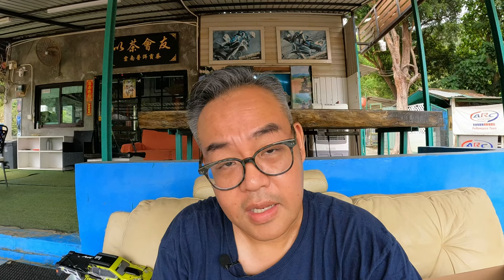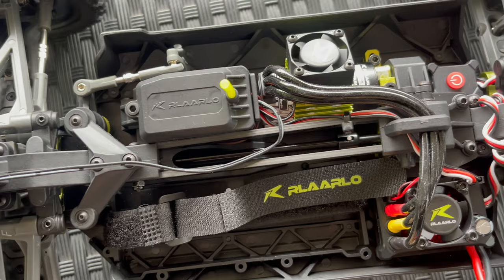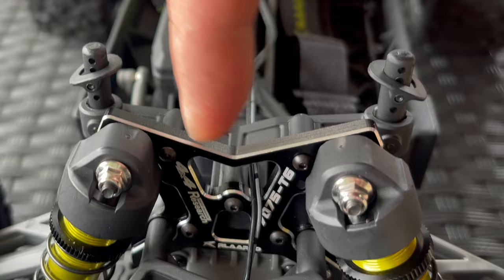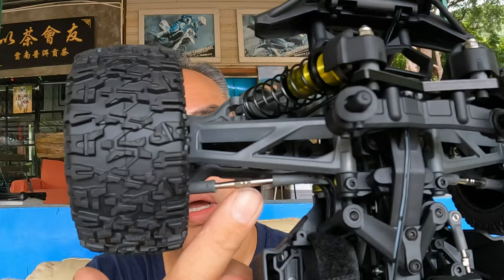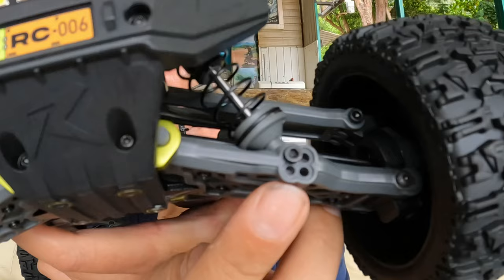There's a 2200mAh 35C discharge battery inside the car. I have a feeling that might be a little lacking in power and punch, so I have this small 130C discharge pack ready. The chassis is beautifully laid out, with all electronics and components arranged very tidily. It features 7075 aluminum shock towers, front and rear sway bars, aluminum shocks, and adjustable rod ends.